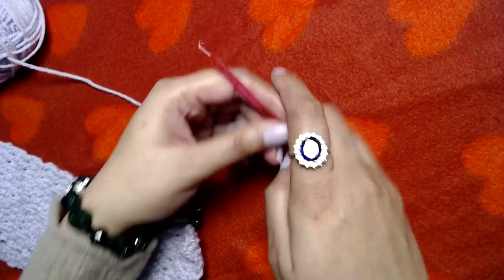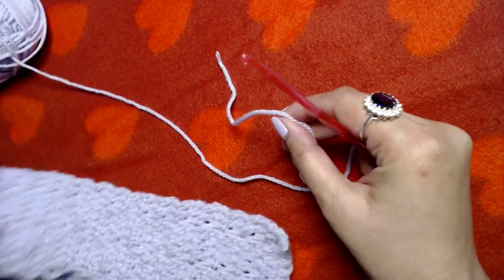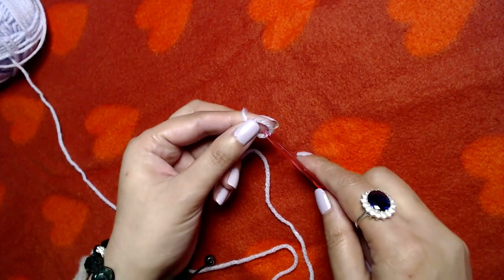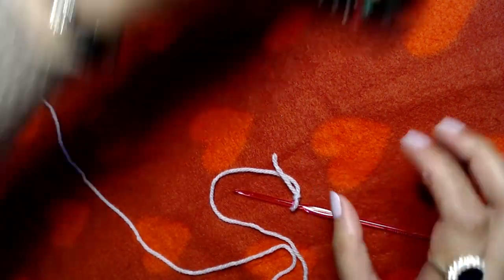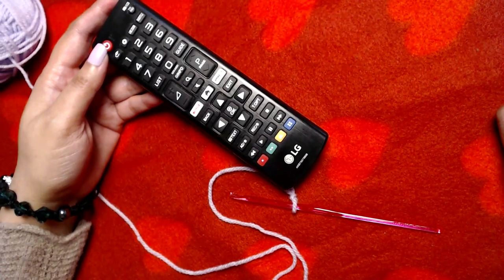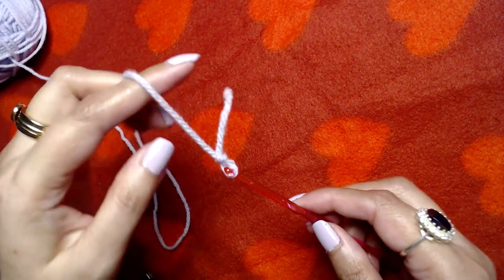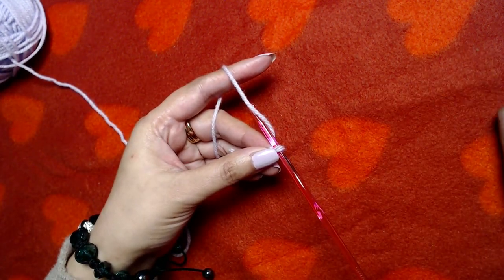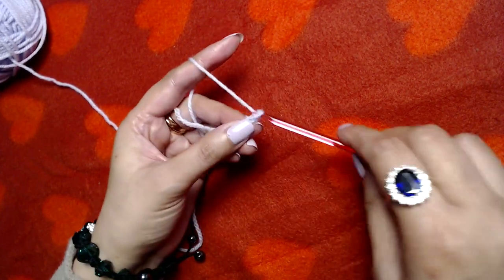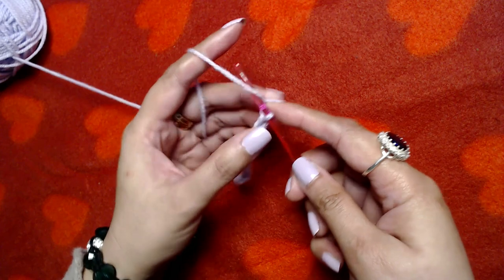The number of stitches for the base should be any number of chains that can be divided by four, plus two extra chains. For the remote I'm making this caddy for, I'll chain 14. You can make as many chains as you want — the number just has to be divisible by four plus two. I am going to chain 14: one, two, three, four, five, six, seven, eight, nine, ten, eleven, twelve, thirteen, fourteen.